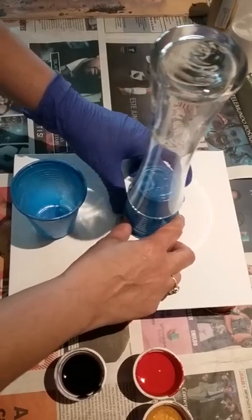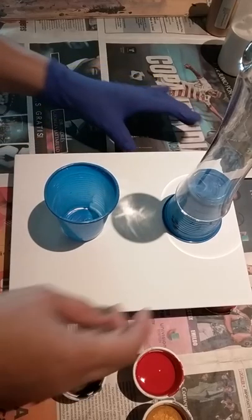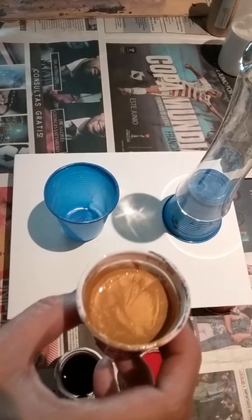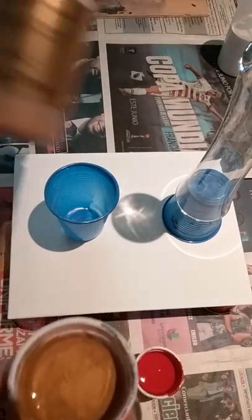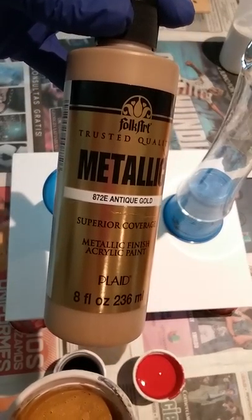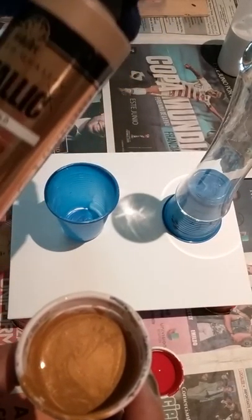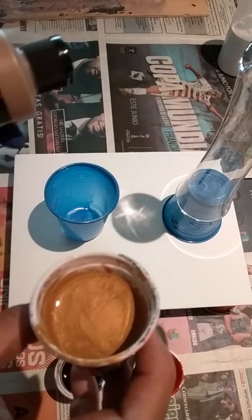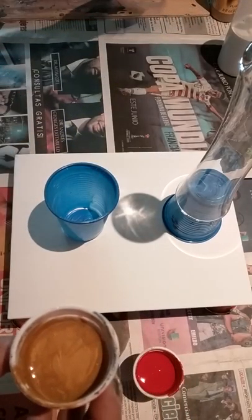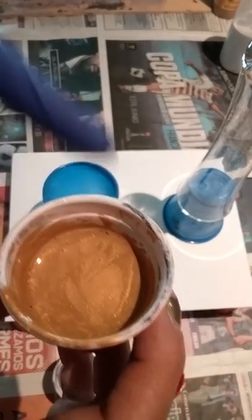I'm doing another vase and I'm going to use colors I haven't used yet. I'm going to use gold — I love this. This is an antique gold by Folk Art. I love this paint; it's very thick, but at the same time it dries out and doesn't crack — depending on how much water you put in it.